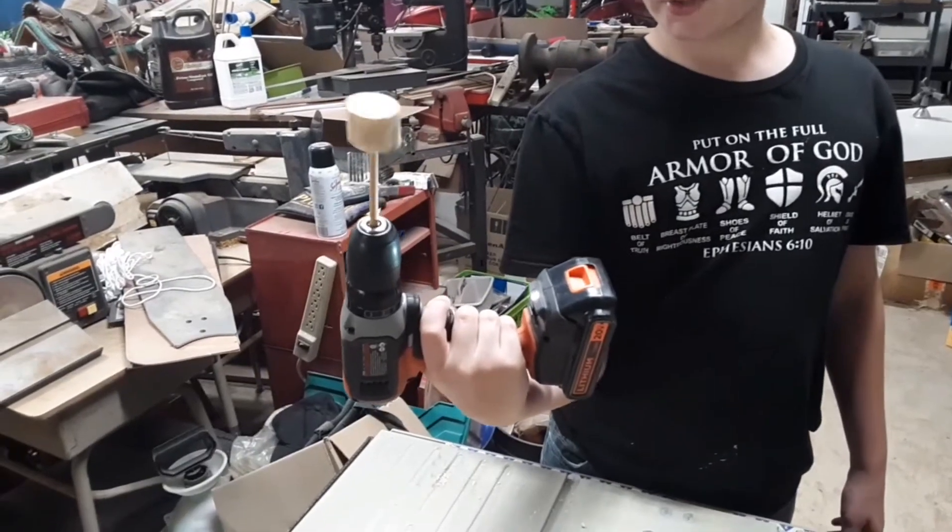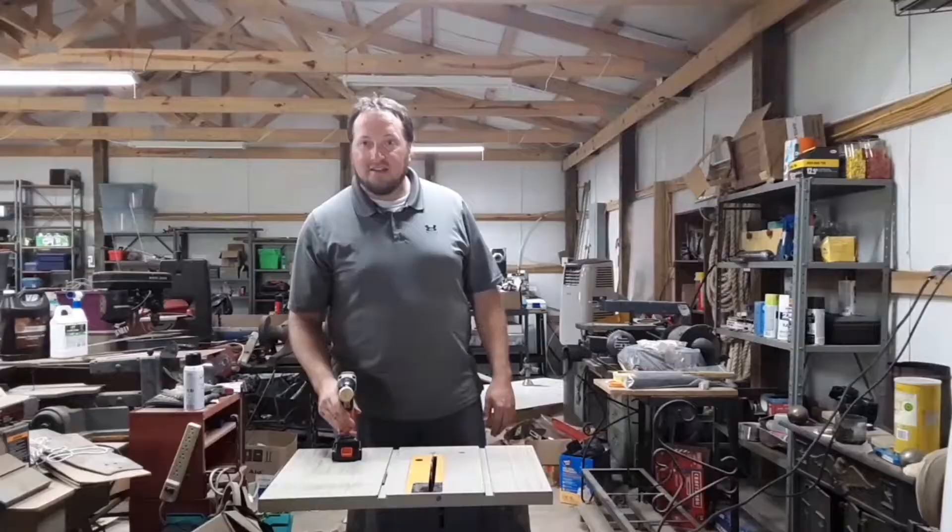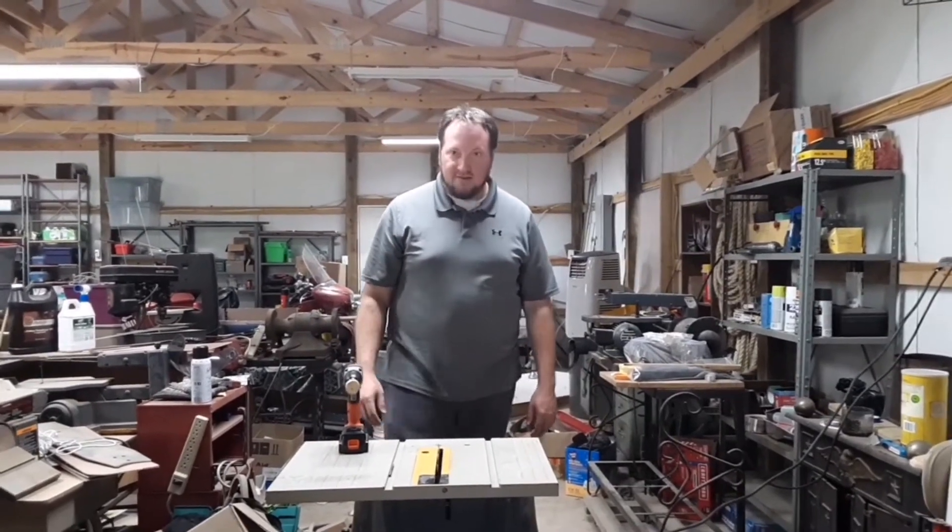We cut the dowel rod extra long so we can stick it in the drill. For safety, my dad will be the one using the table saw.